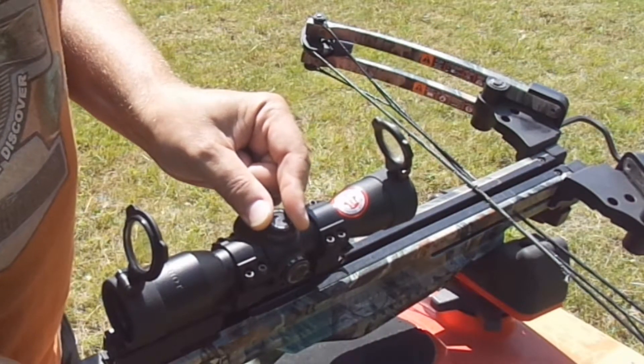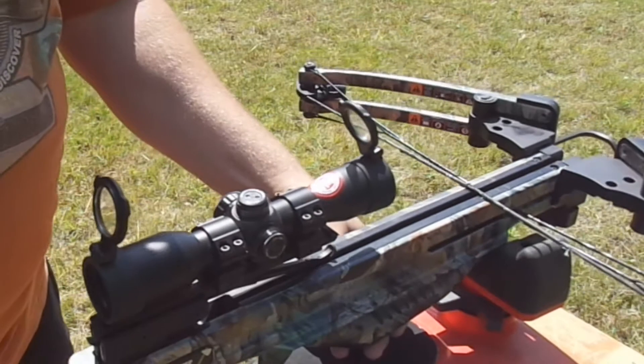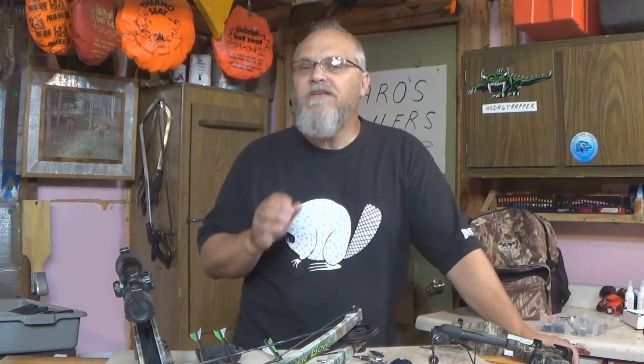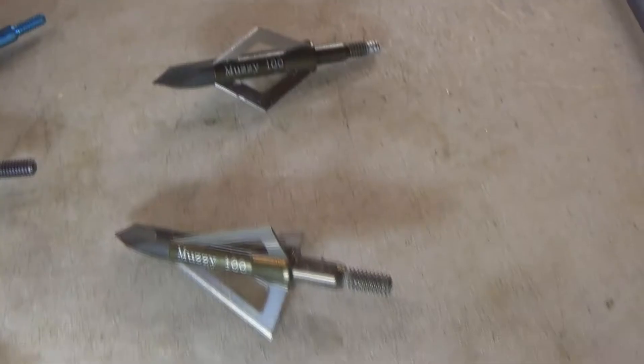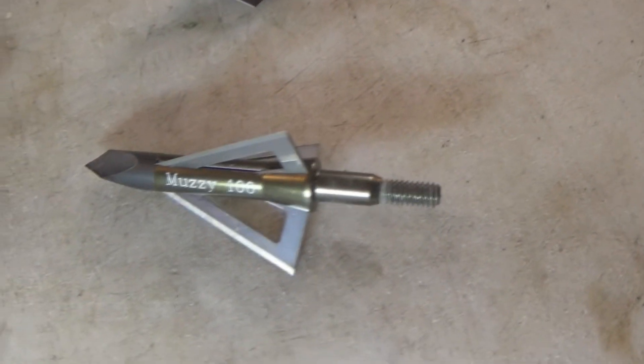Even if everything is just shooting perfect with your field tips, you're still going to want to shoot those broadheads. If you hunt with fixed blade broadheads, you're definitely going to want to practice with those and make sure those are shooting good. But even if you're hunting with expandables, and even if those expandables are the same grain as the field tips that you've been practicing with, you're still going to want to shoot those expandables.